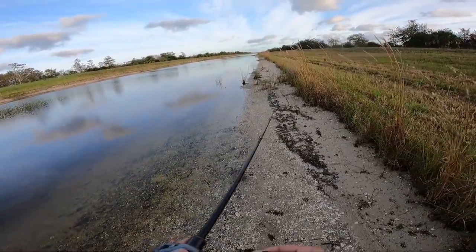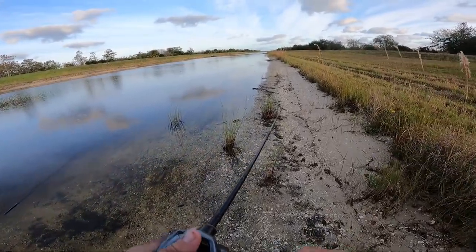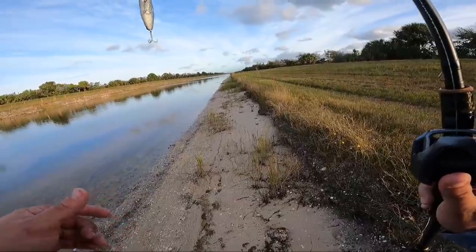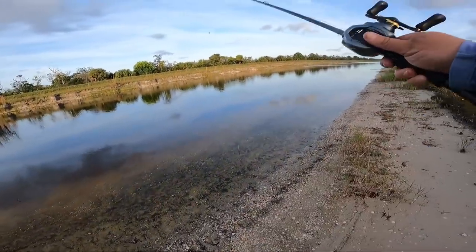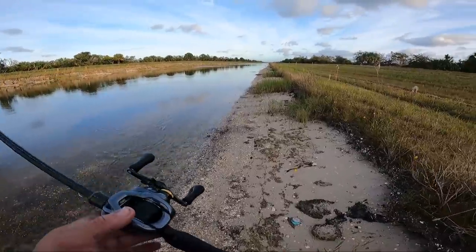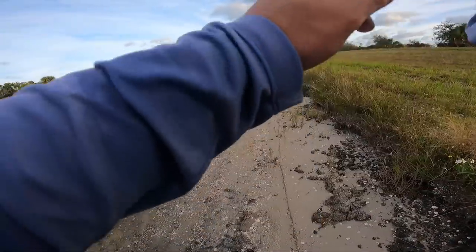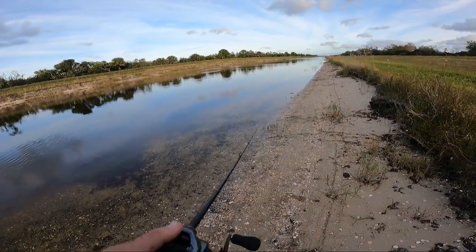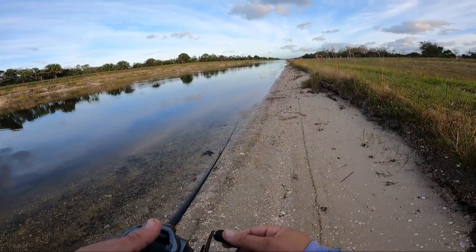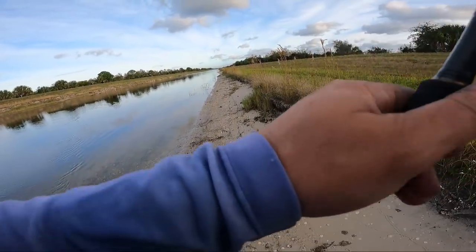I wish it would be about an inch beneath the surface, but I know now that next time I make this bait I should add a little more weight. When this thing gets beneath the surface and you retrieve it, it is literally a perfect glide bait — that was my original intention, and that's exactly what it does. This bait is now dual function: if you start reeling as it hits the water, it just swims like a glide bait, perfectly side to side. If you let it float to the top and work it, it has perfect walk-the-dog action. Maybe just slightly heavier and this bait would have been perfect.